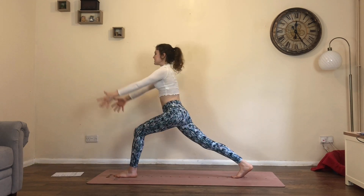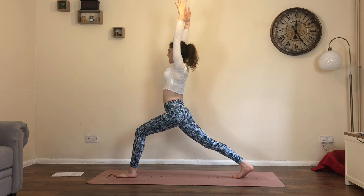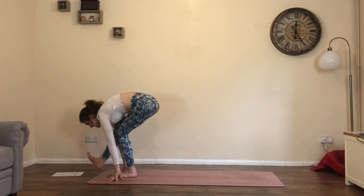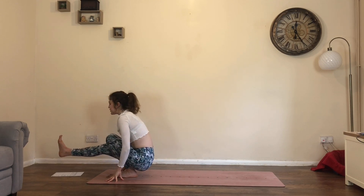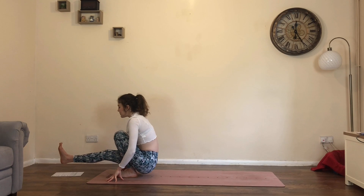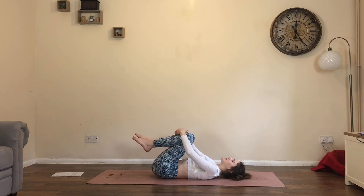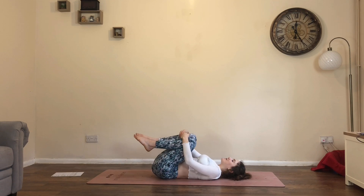Inhale, step back, arms to the sky. This time exhale, fingers to the floor, shift the weight forwards, draw right knee into the chest, extend it forwards — back into your pistol squat. Lower down, roll back, hug both knees into the chest and take a little rock from side to side.